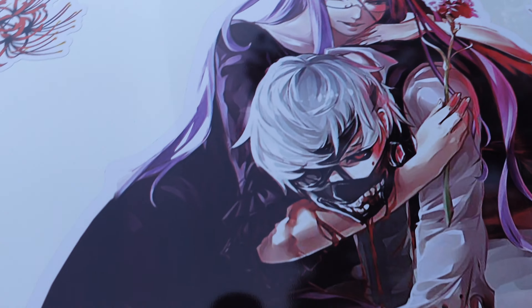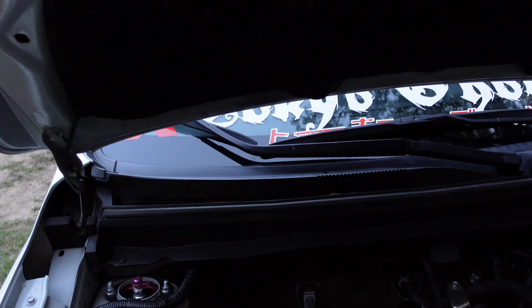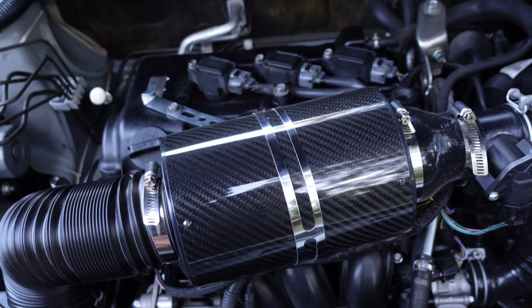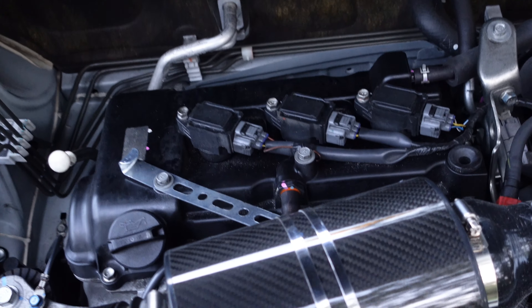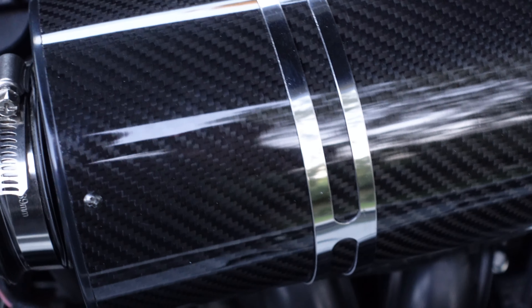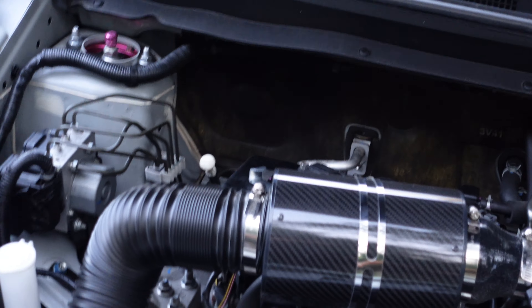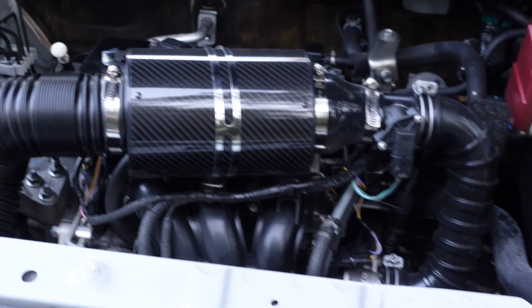Yeah, you see that red thing? That's actually a cold air intake I did. You can see the grill there. This is a — I apologize — the cold air intake. I don't know why I said short room intake earlier. This is the cold air intake.